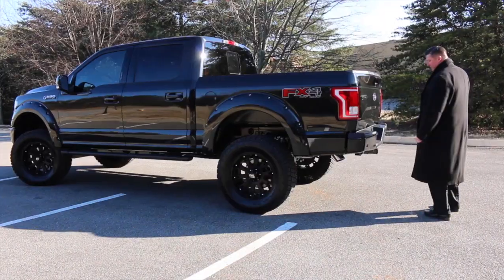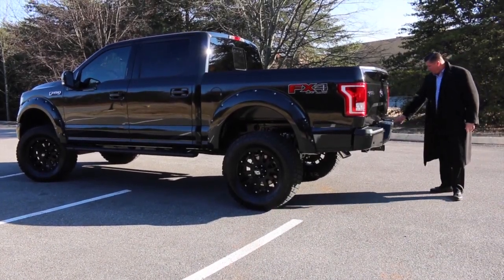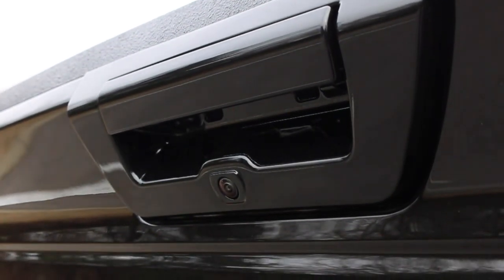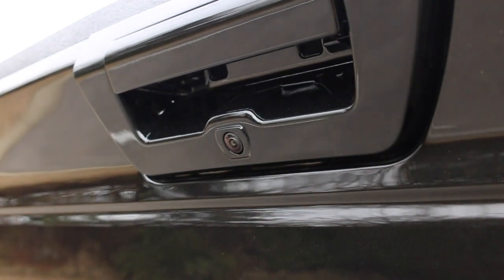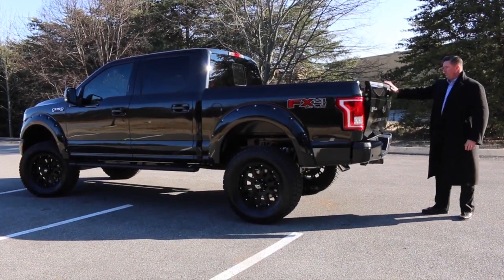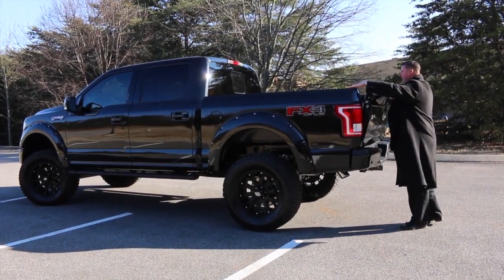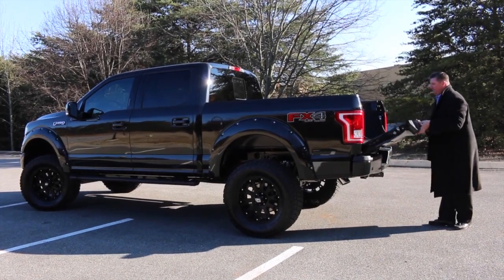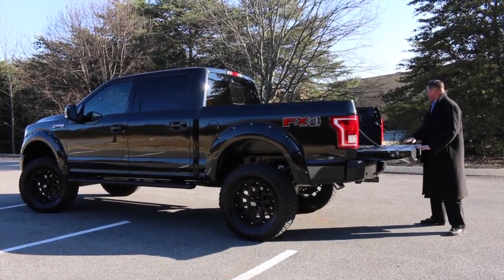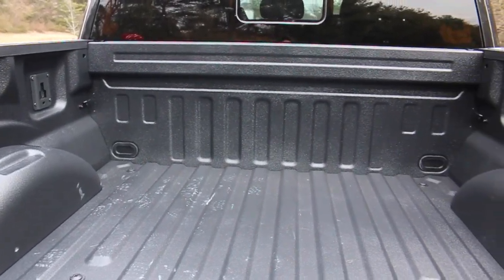Just like the front of this truck, exterior protectant has been added on the rear bumper. It does have the reverse sensing system from Ford, and the new backup camera added right here in the tailgate handle. All across the top has been sprayed to match — it is all black, matching the whole interior and exterior of the truck.